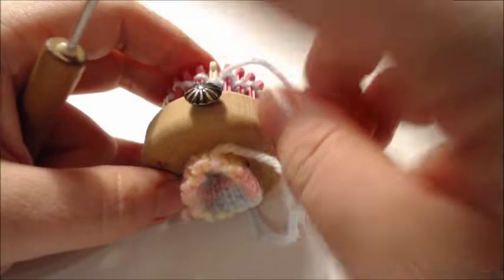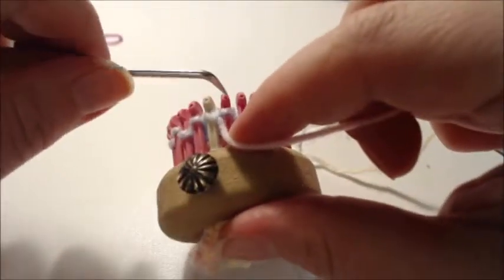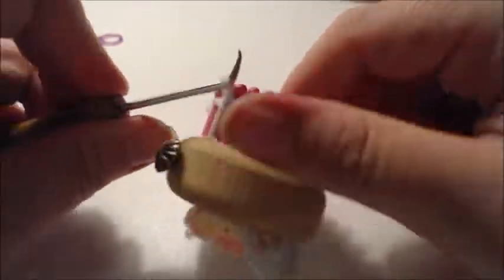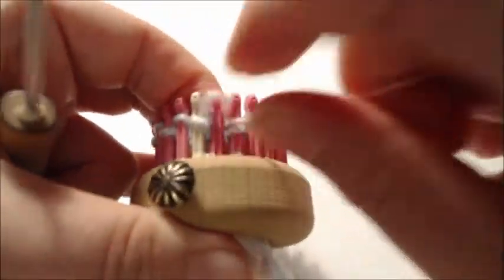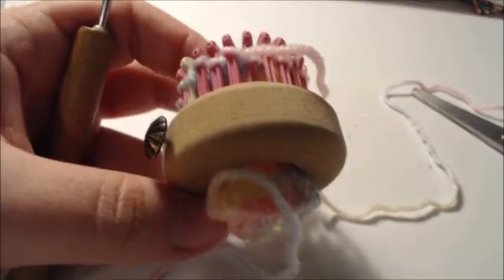I've knitted my 10 rows. For rows 18 and 19 I want to knit one, purl one for two rows — a one-by-one rib stitch all the way around, just like we did at the bottom. Go ahead and pause the video, complete two rows of rib stitch, and then when we come back we're going to do what I call a prep decrease and then a drawstring bind off.